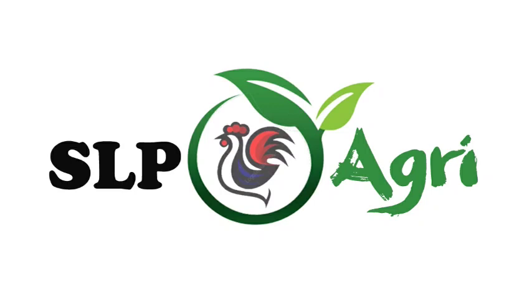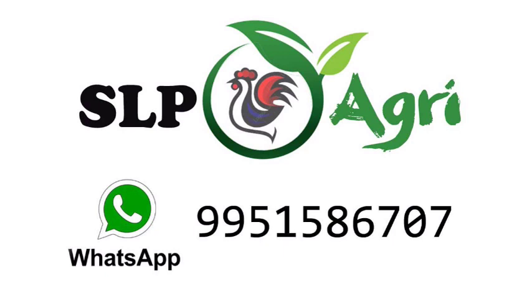Hello friends. Welcome back to SLP Agri YouTube channel. I am Mirajesh. In this video,